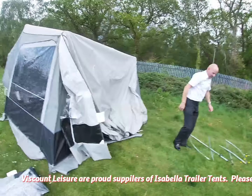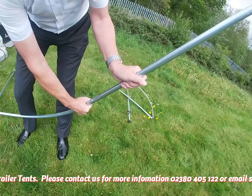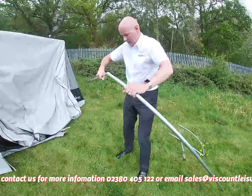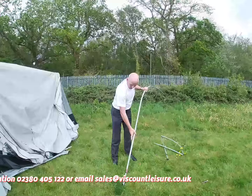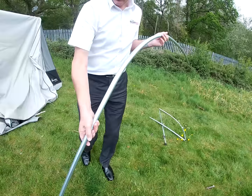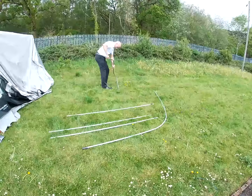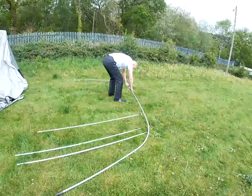Once you've done that, thread the two bars into the front of the canopy. These are shaped in such a way that they will only fit one way round, so you can't go wrong. It's quite obvious which end goes on the ground - it's got a spike on the end. Have those retracted all the way in to start with, so that once you've got it up you can use those to tension the canopy. Where the two halves join together is also shaped so it will only fit one way round.